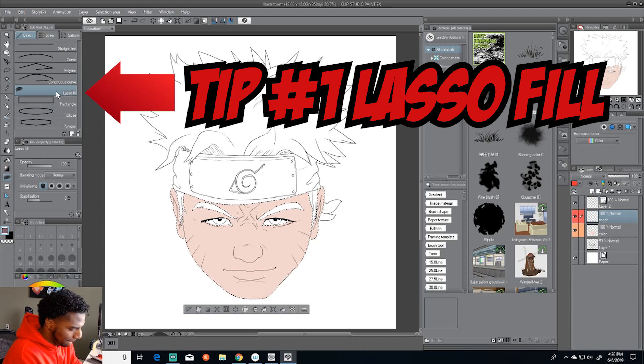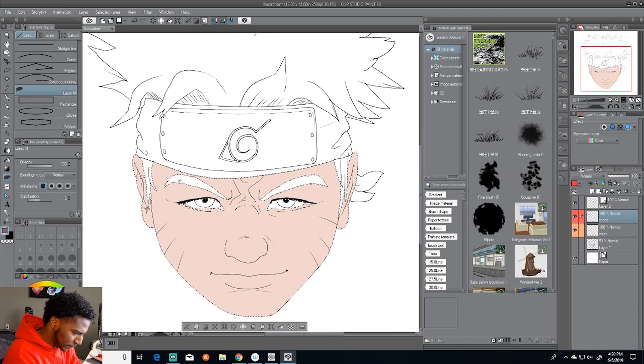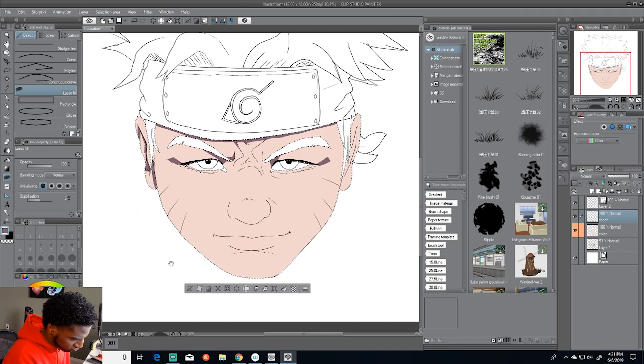First tip is the lasso fill tool. I literally just found this out a couple of days ago to a week, and this made things much easier. Usually I just freehand my colors, but in anime they usually have the straightest lines and crispy sharp edges. This tool will definitely guarantee those crispy sharp edges because you have more control over it instead of using a paintbrush, which may take longer.